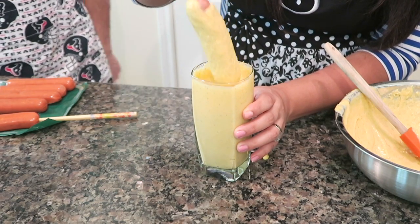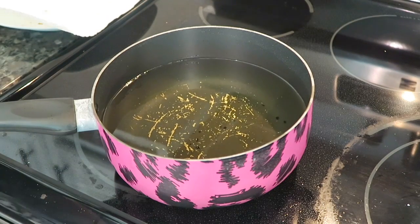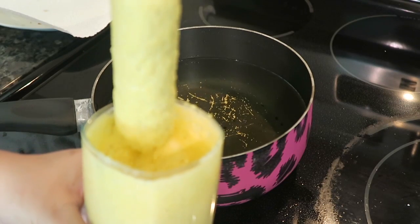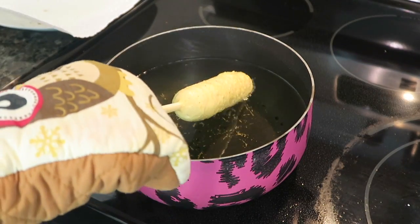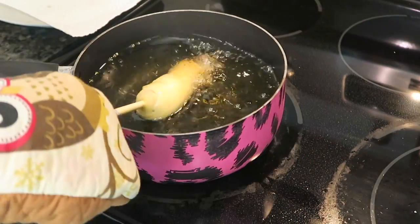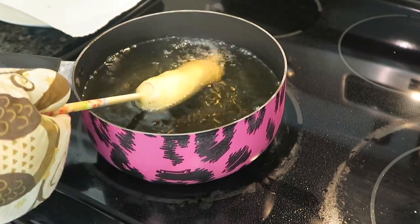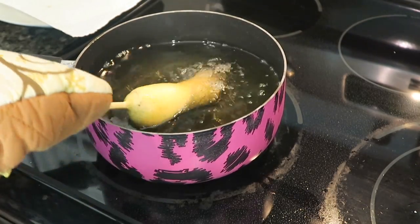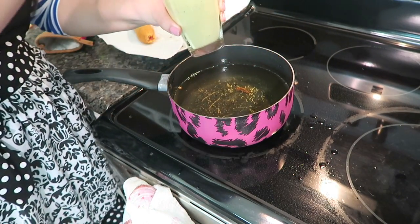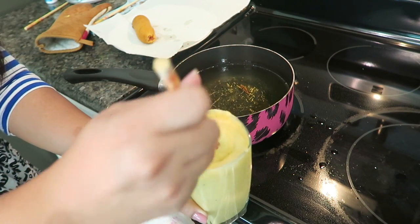Have your plate ready with a napkin, then go ahead and dip the corn dog into the hot oil. Make sure you wear oven mitts so you don't get burned — you will get burned. I have the idea of turning it at a slant so it's easier to get into the oil.